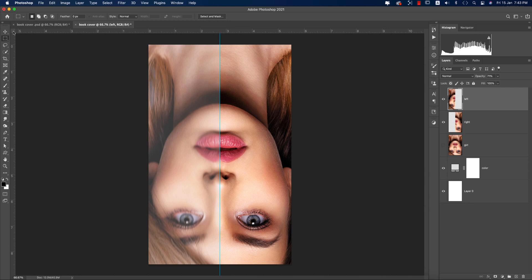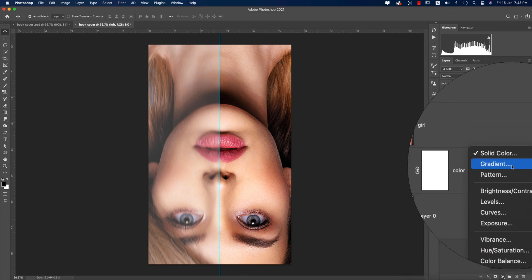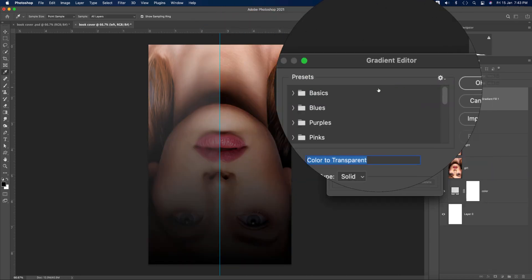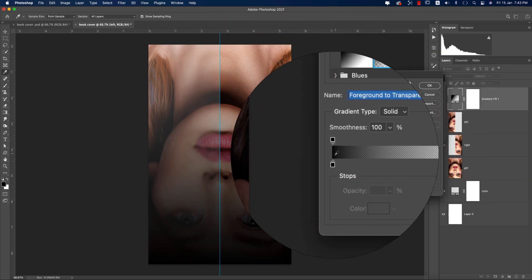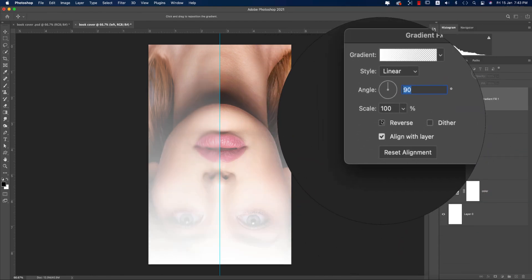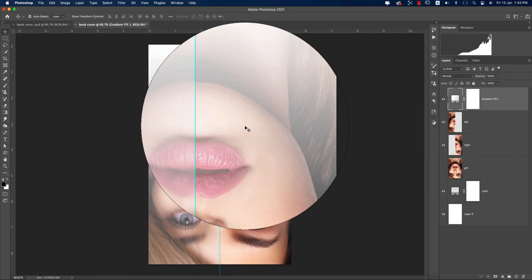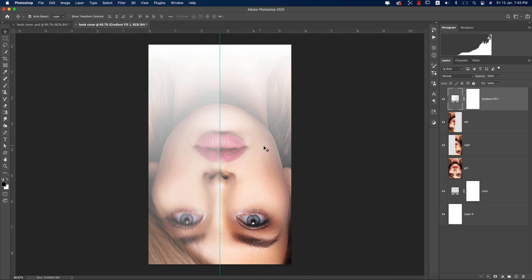Now go to the adjustment layer and select Gradient. Choose a good gradient and make it white using the color options, then hit OK. Enable the Reverse option to flip the gradient direction. You now have the gradient portion covering the left and right sides of the composition.